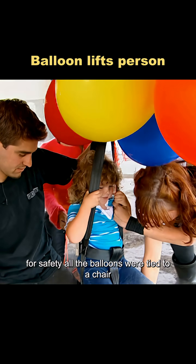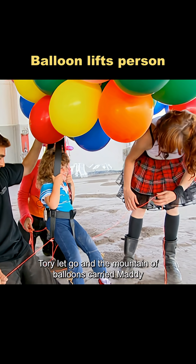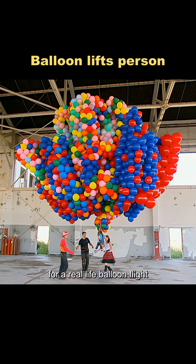For safety, all the balloons were tied to a chair, and Maddie was secured with a safety line. When everything was set, Tori let go, and the mountain of balloons carried Maddie up into the air for a real-life balloon flight.